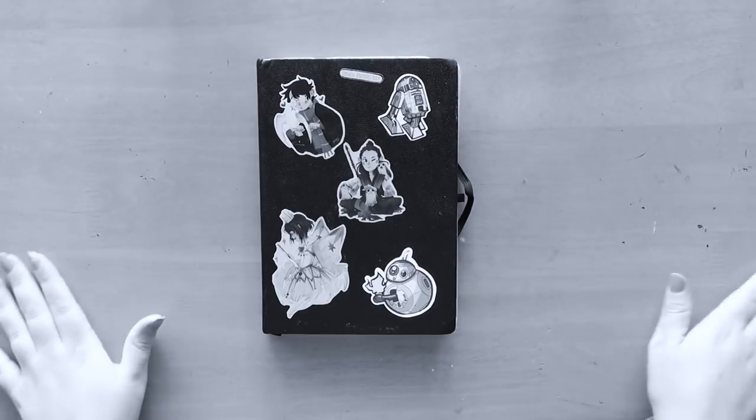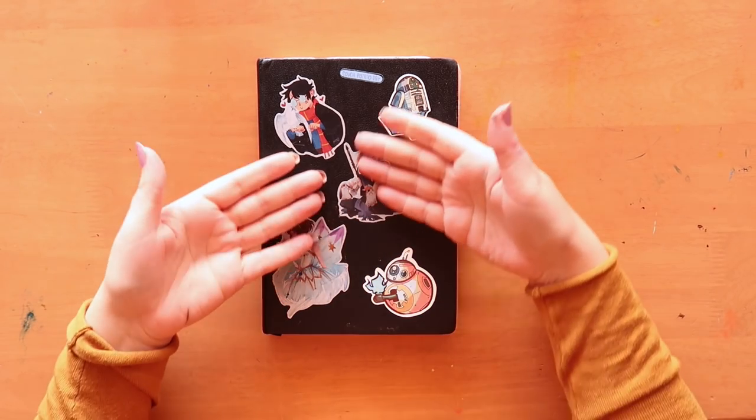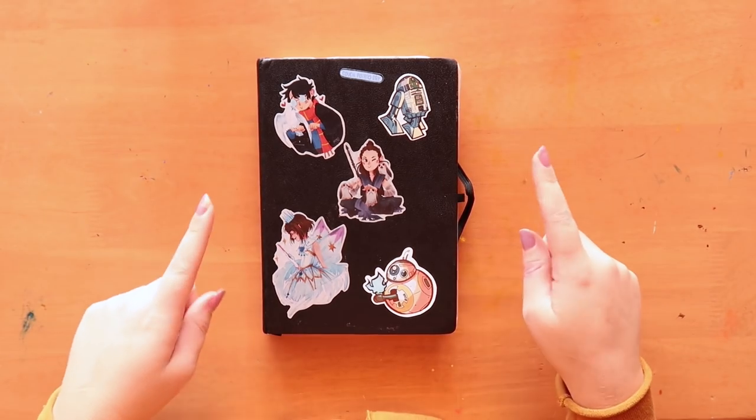Hi guys, welcome back. Today I'm going to be doing a sketchbook tour because I have finally finished this sketchbook. If you're new to my channel, you probably don't know about these.